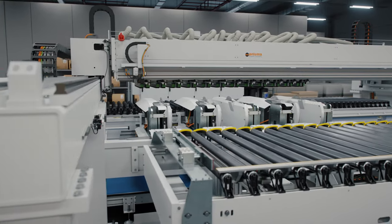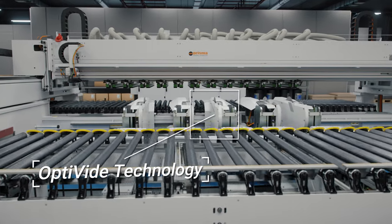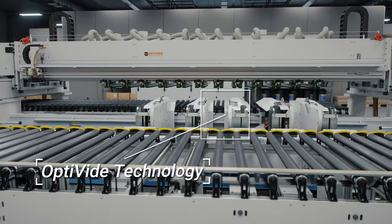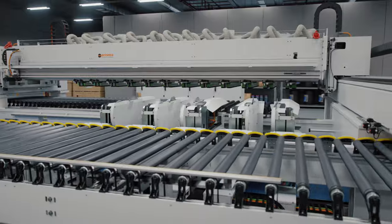Thanks to the revolutionary OptiVide technology, the Faber's unique moveable cutting heads will automatically and effortlessly move into the right position to enable the desired cutting pattern for each individual strip.